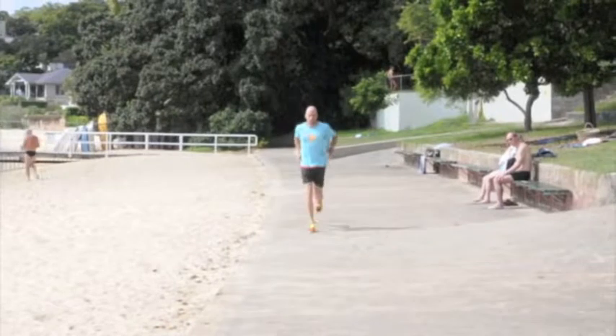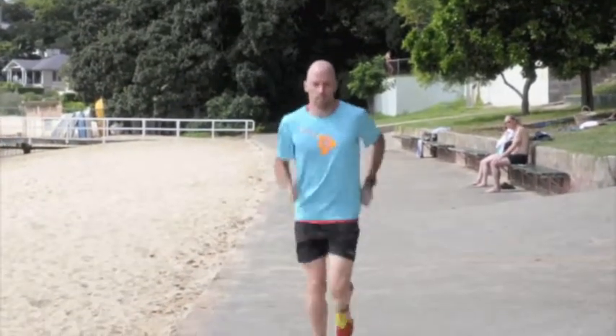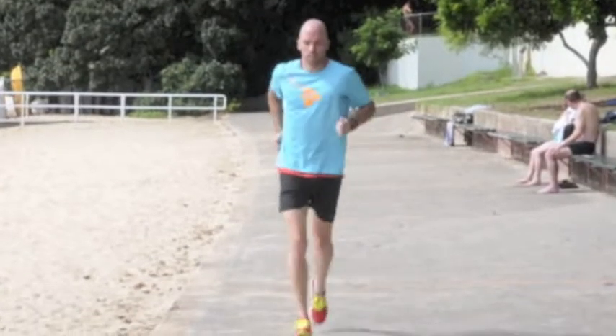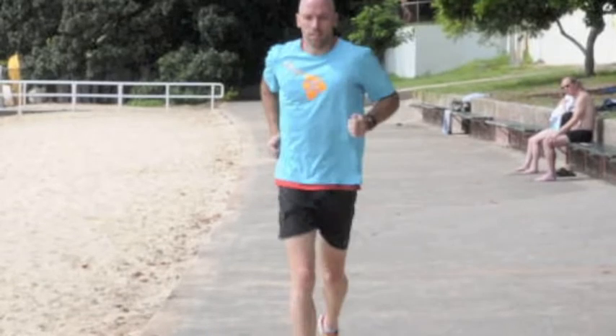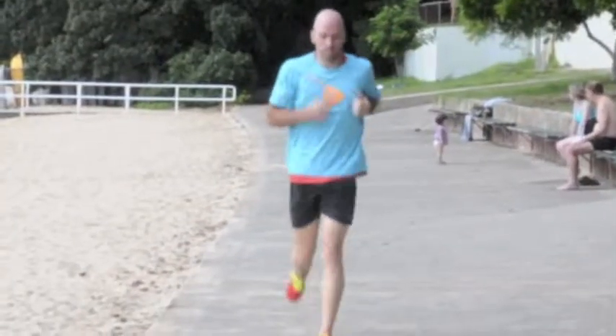How your arms swing in relation to your body has an impact on your efficiency and can reduce your likelihood of getting neck and shoulder pain on longer runs. Ideally, your knuckles brush past the belt line and your hands don't cross towards your belly button. If your hands do cross, your torso rotates unnecessarily.